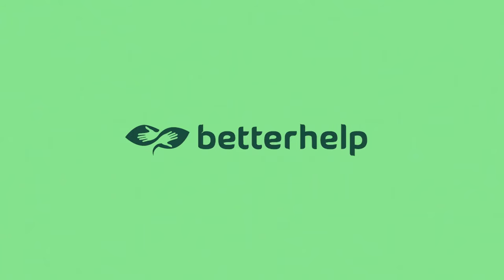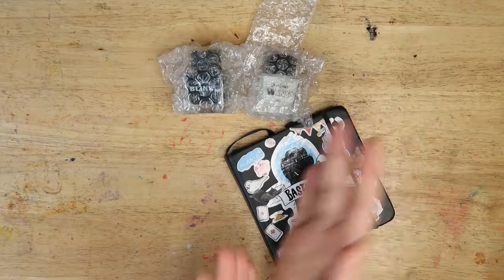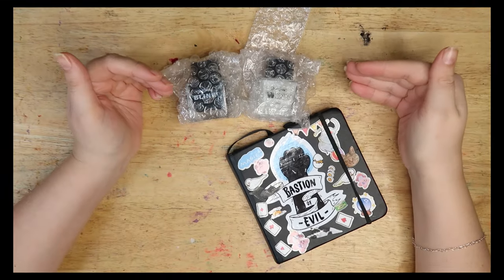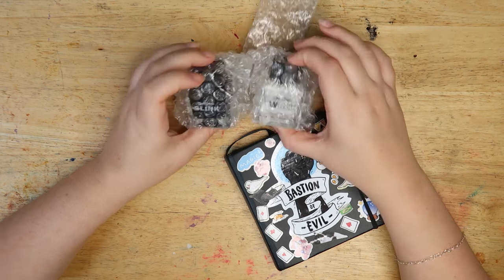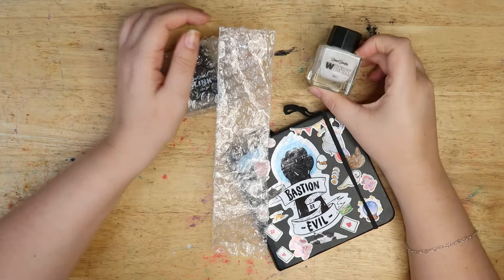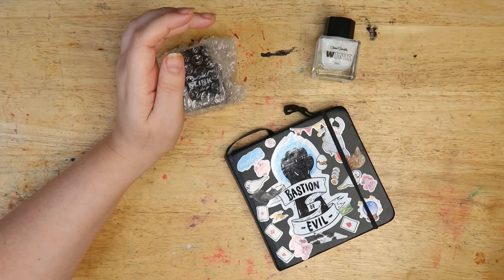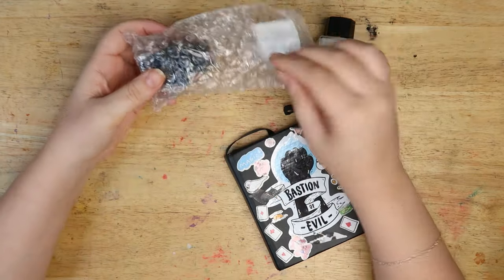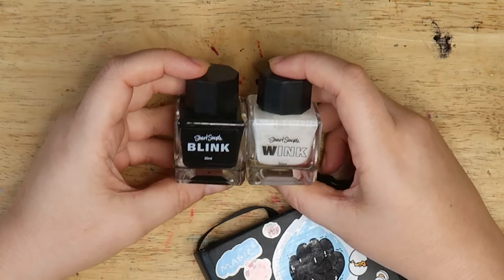This video is in partnership with Better Help. Welcome to the Average Artist — I'm Steph, and today we're checking out some inks from Stuart Semple and Culture Hustle. If you haven't heard of Culture Hustle, they do all these weird and wonderful art supplies. I was lucky enough to have these sent to me for free — I actually picked them out myself.